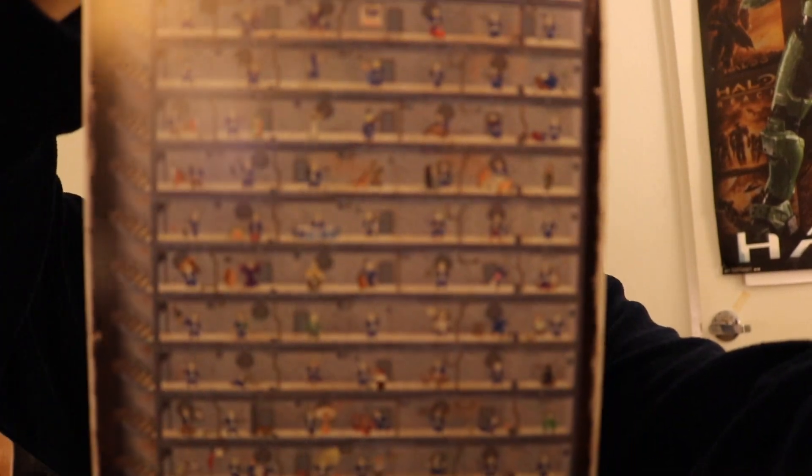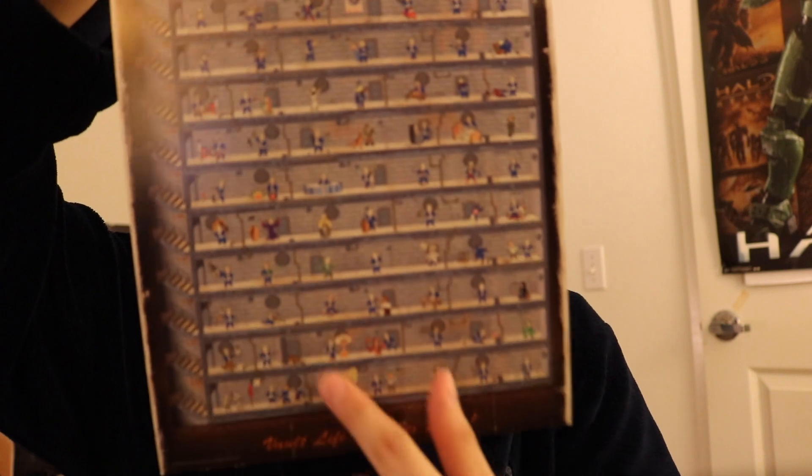These are definitely gonna come in great — these are amazing. Here's a very nice poster. This is like how you upgrade your perks. This is how it looks like in the menu in Fallout.